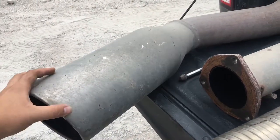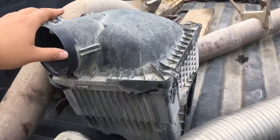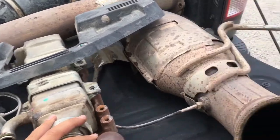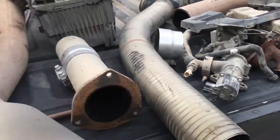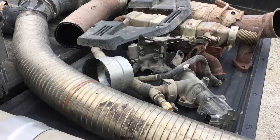Six-inch tip, four-inch exhaust, air filter, my EGR. We'll also do a four-inch versus five-inch comparison so you guys can see the difference.